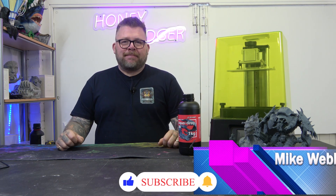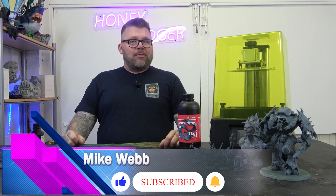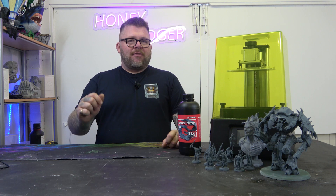Welcome back to Honey Badger 3D Print and Paint. Today we'll be having a closer look at the Frozen Mini 8KS, but before we do that, roll those credits.